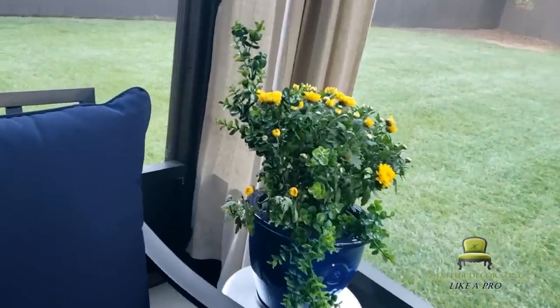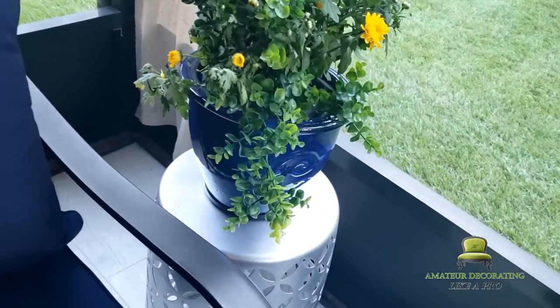There they are. Hello, yellow! This is going to be so pretty and bright yellow in this corner.